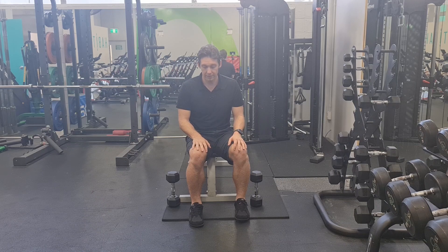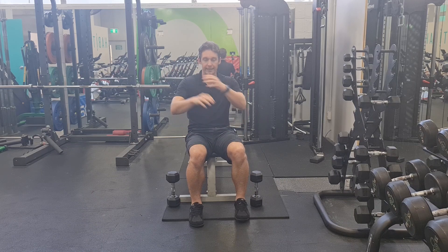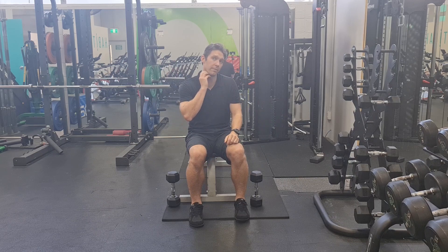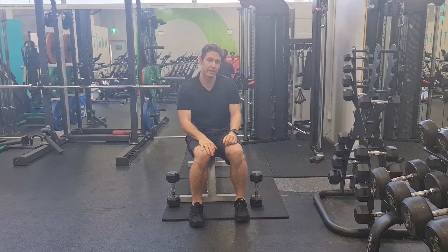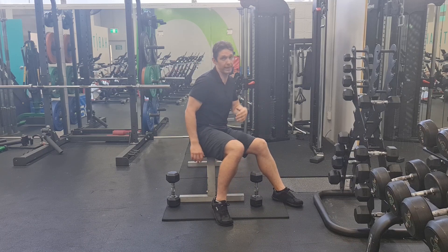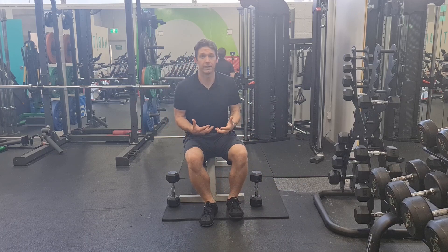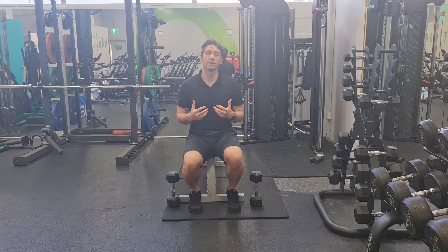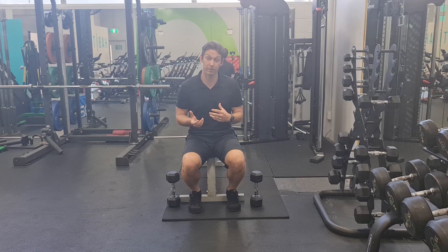It's a muscle that sits as that cap on top of the back of the shoulder, over some of the rotator cuff muscles — infraspinatus, some of the teres muscles — and covers a bit of the triceps insertions through the back there. It's a muscle that needs to be developed. You don't necessarily need symmetry, but there needs to be a nice balance of push-to-pull ratio in your rehab program.